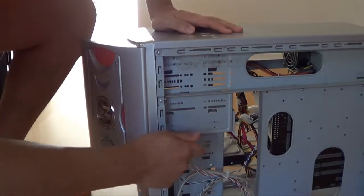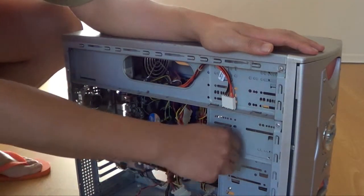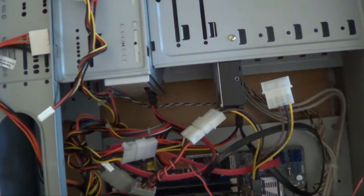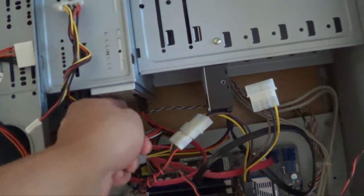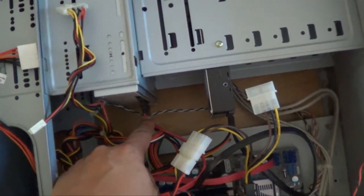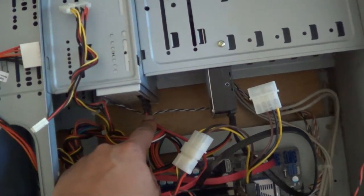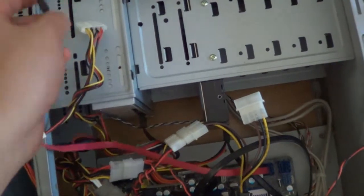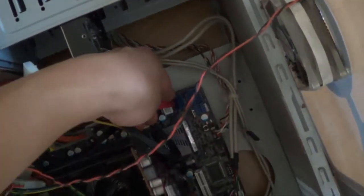I just want to briefly explain the cables being unplugged. This is the DVD-ROM drive, and the first cable I'm unplugging is called the SATA cable — that connects to your motherboard and is how data is transferred from your DVD-ROM to your hard drive or wherever you want the data to go. The data cable is connected to the motherboard, so just pull it out — it's pretty simple.